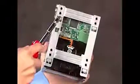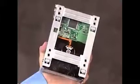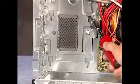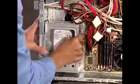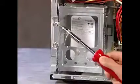Reattach the power and data connectors to the back of the drive. To replace the hard drive cage, align the four tabs on the side of the cage with the four slots inside the PC, and slide the cage down until it snaps into place. Reattach the two drive cage screws.